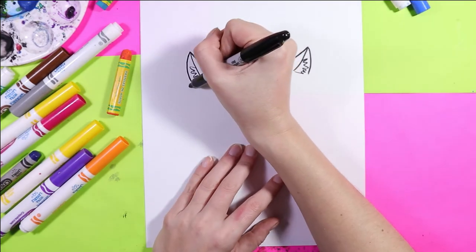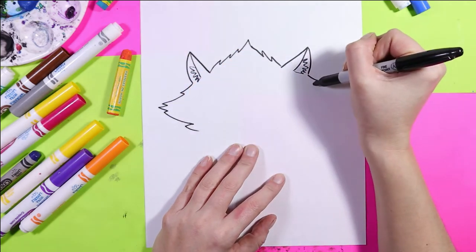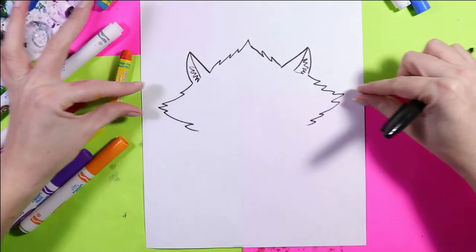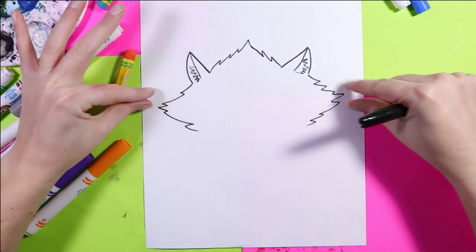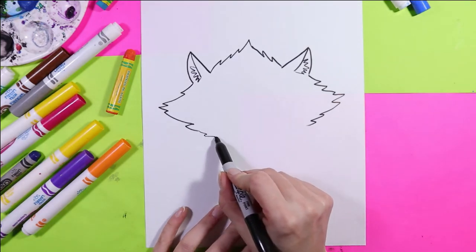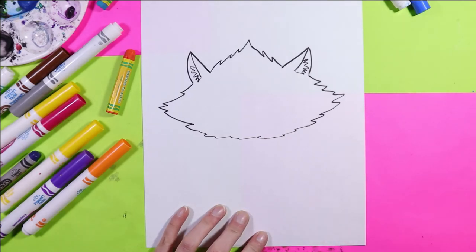Next we're going to create the side of the face with more zig-zag lines. Instead of going up, they're going to go to either side — just the same as the head, but this time going to the side. We're going to bring that towards the middle and connect.